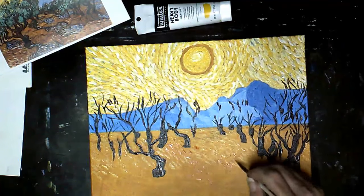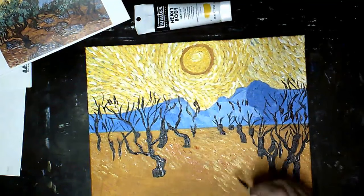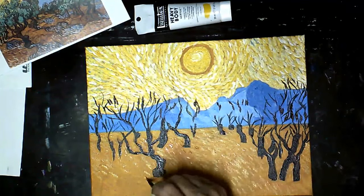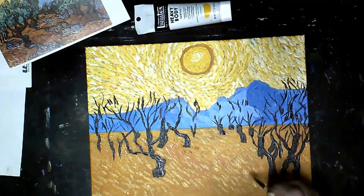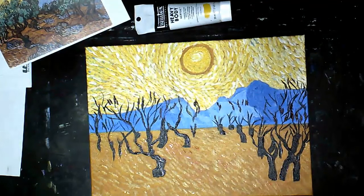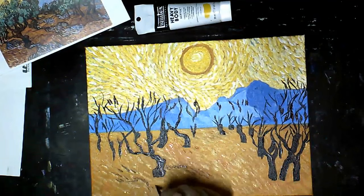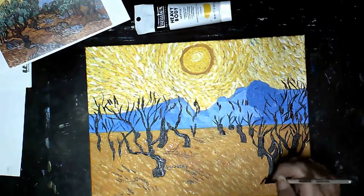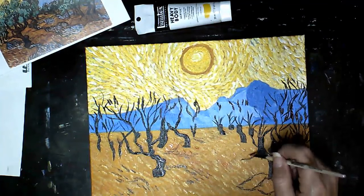I'm waiting for my brown to dry in the trees and branches. I'm using my darkest color to outline the dirt mounds around the trees. Also, when you go to add the shadow from the trees, you'll use your darker color outlining that.